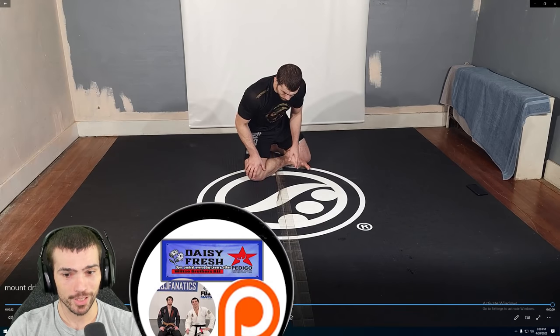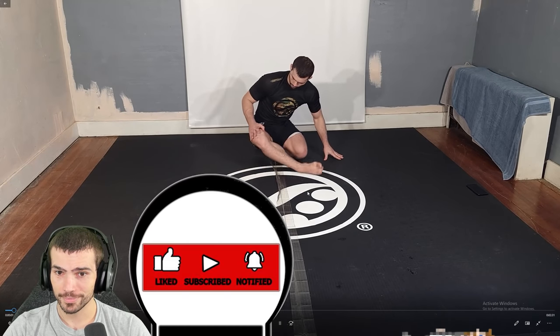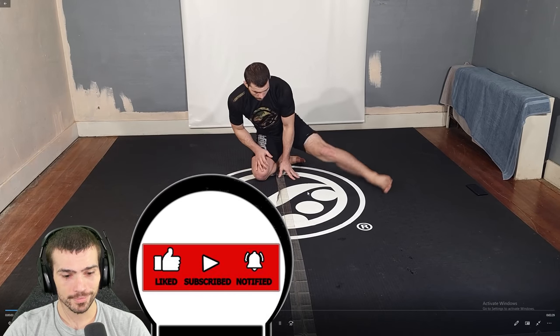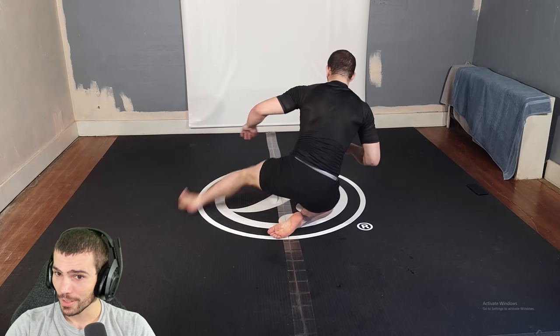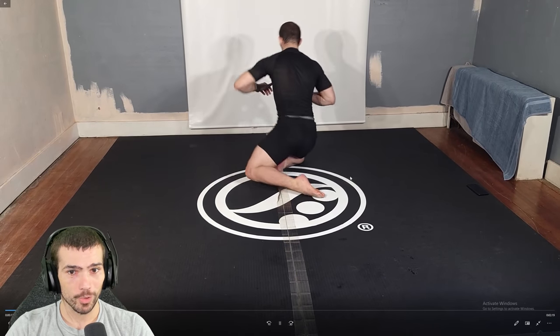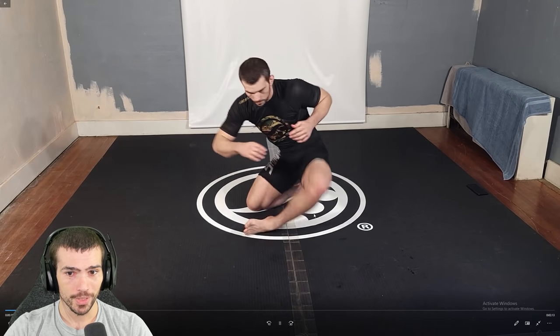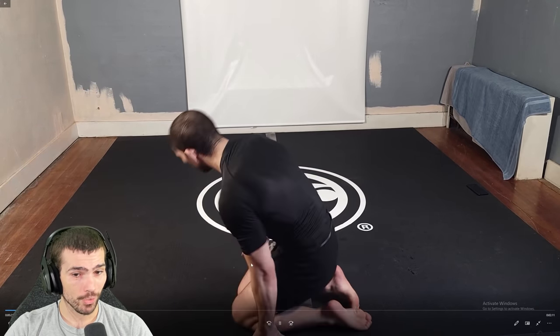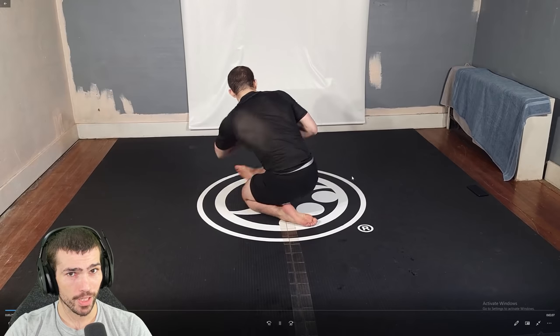Now we're going to let it play and talk about the mechanics. What I'm trying to do — I'm going to go back and pause it and really talk about the mechanics — is I'm trying to be able to bring my foot around someone's shoulder without lifting my knee line too high, without having to move my knee line out, because if I had pressure already, I want to keep that pressure.